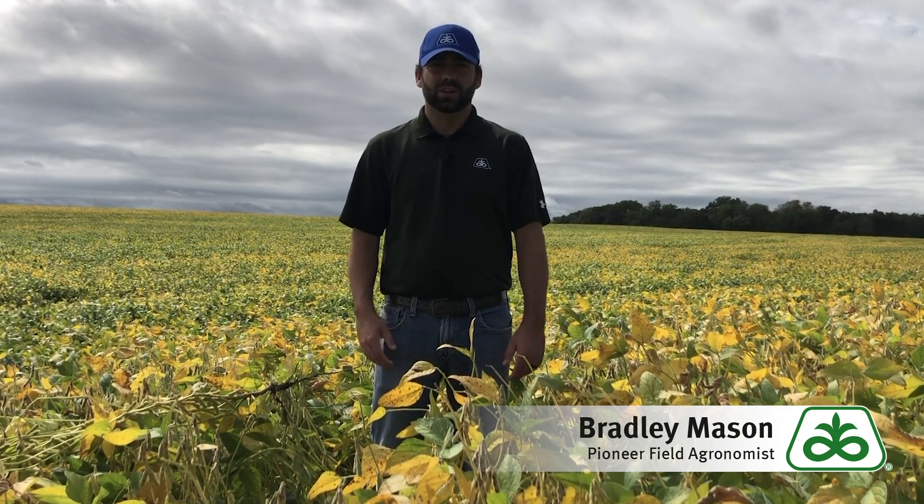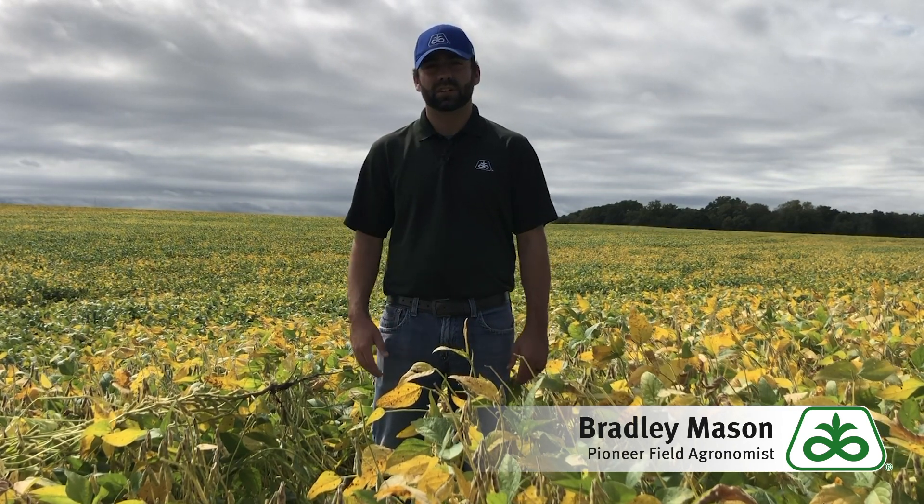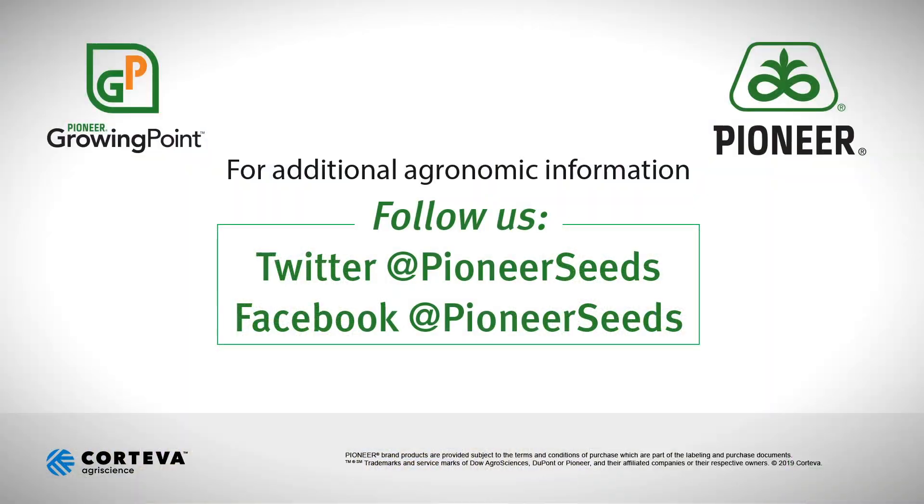Make sure you're taking a look at those areas and doing the right things to get the best outcome for the bean plant and hopefully for your yield at the end of the day. I hope you all have a safe harvest and thanks for watching. That concludes this Pioneer Growing Point agronomy video podcast. Visit our page on pioneer.com and follow us on Twitter and Facebook for more agronomy insights.